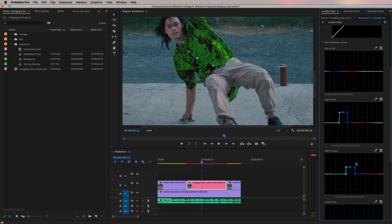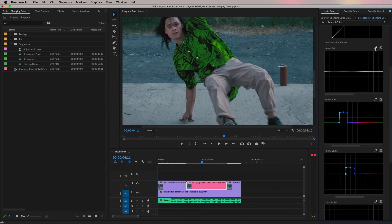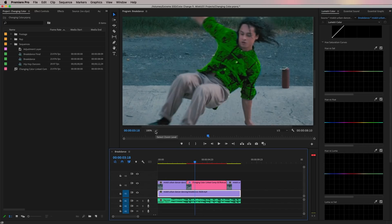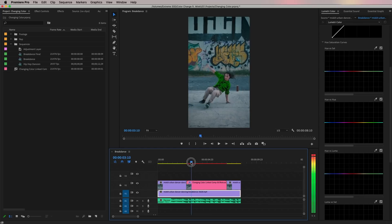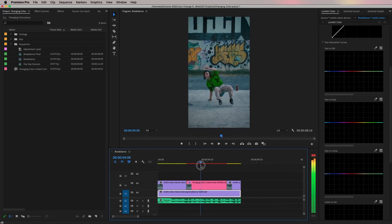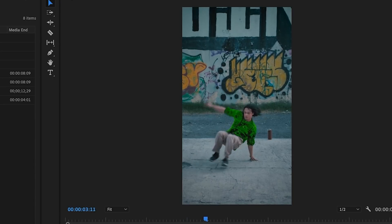Once you get it where you like it, uncheck the effect to see before and after. It looks a little too bright so I'll bring it down just a bit. Once done, go back to Fit in the program monitor to see the full video. Because we isolated just the shirt, the color change only affects the shirt and not the rest of the image. Scrub through and you can see it goes from blue to green.